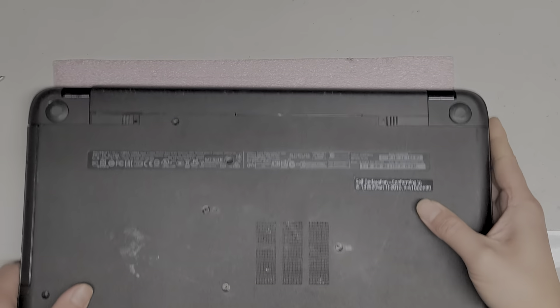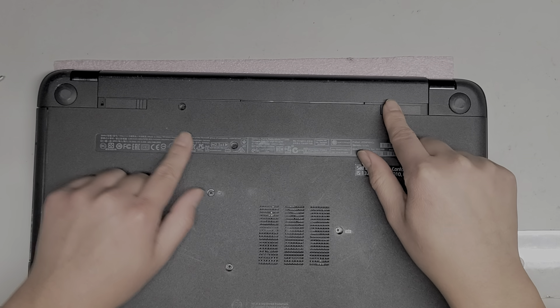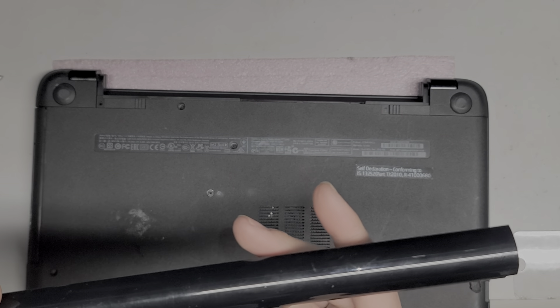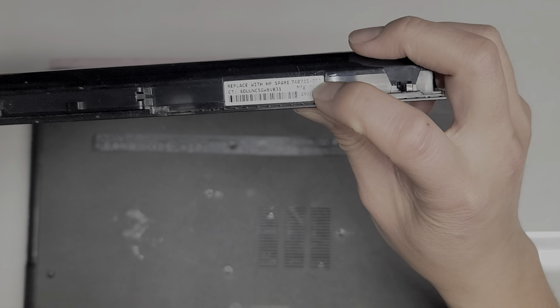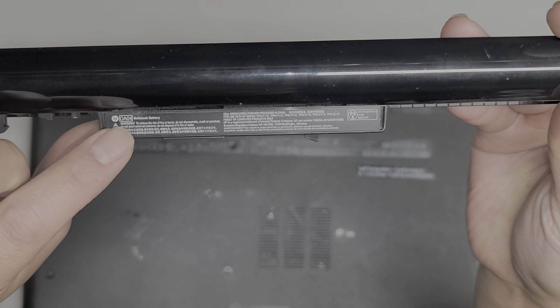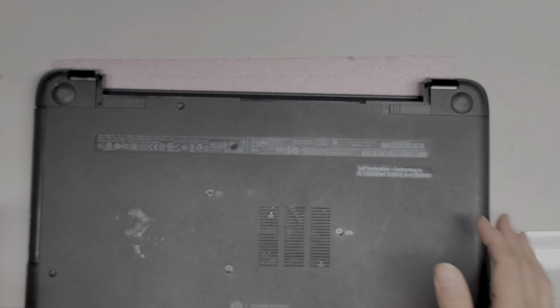First thing you're going to want to do is remove the battery. Just slide these towards the center and then you can pull the battery back just like this. If you need to replace the battery, the model number or spare part number is 740715-001. There's also this model number here: OA04.